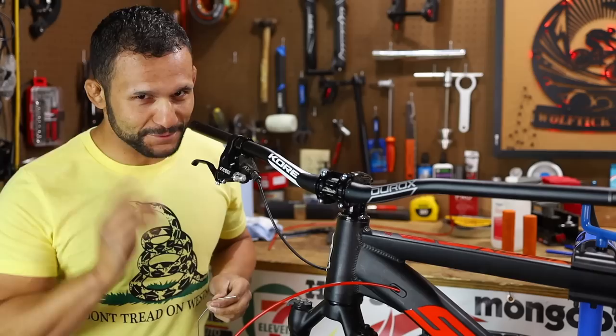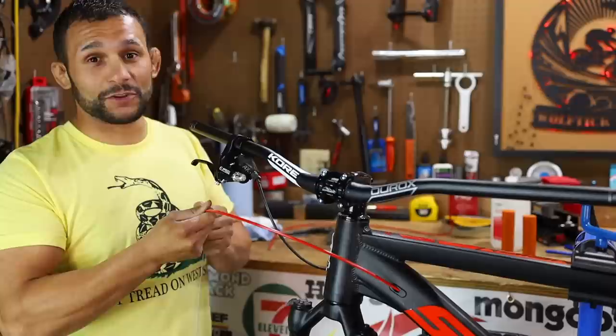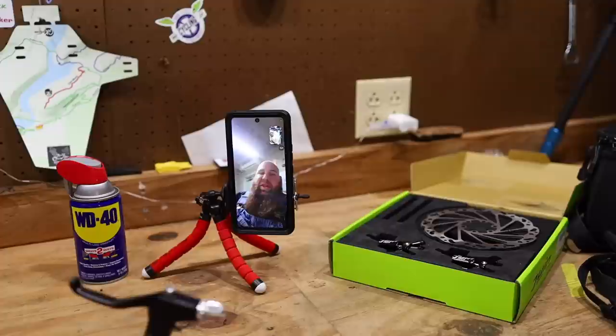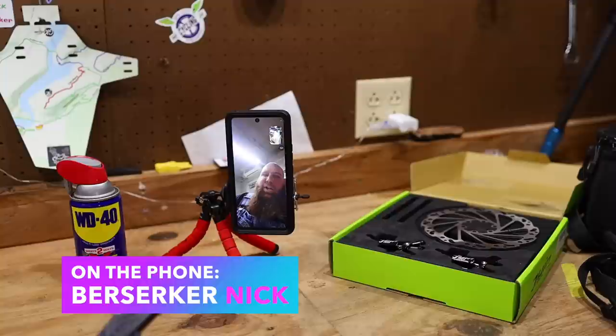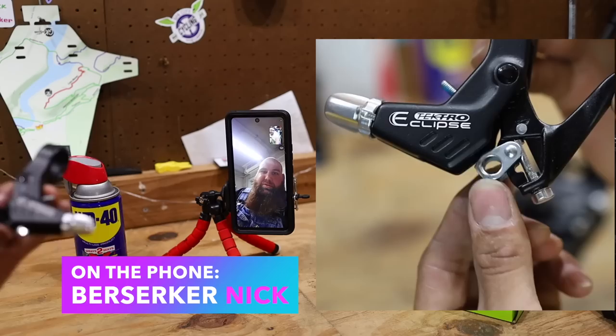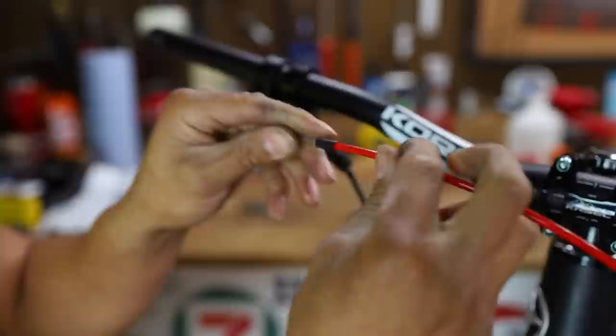We got the Tektro Eclipse lever up here, fixing to run one of our cables through. Something we do for Patreon is 'Meet So-and-So' — Meet William Page, AKA Berserker Nick. It's our second or third time talking to him. He just explained what these levers are for: that lever adjusts your long pull and your short pull. Say you're running a V-brake, which has more of a longer pull — you can adjust it for that. Or say you're running a cantilever brake, which is more of a short pull — you can adjust your lever for that. Berserker explained it better than I could.